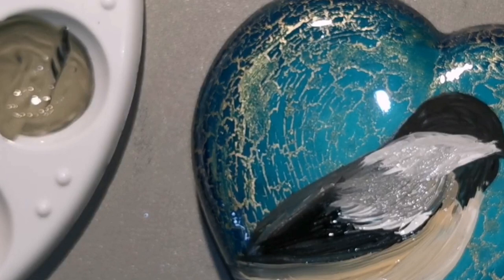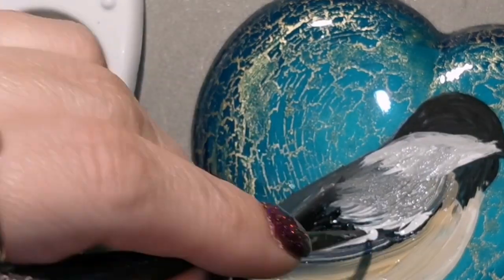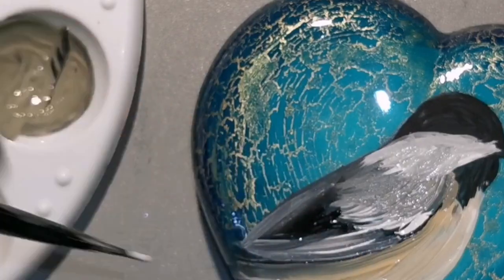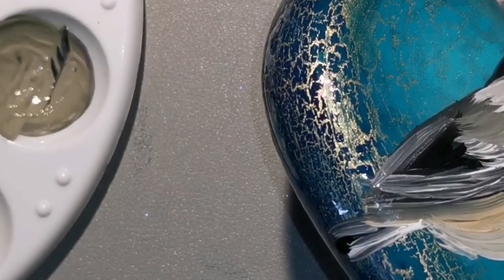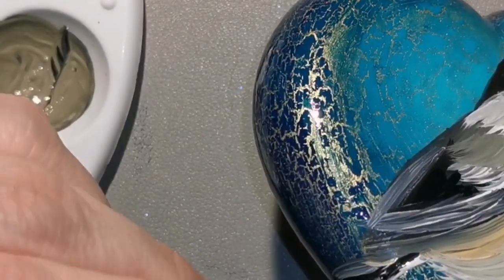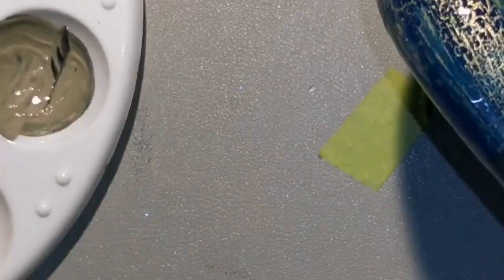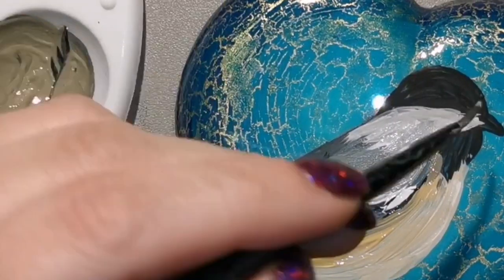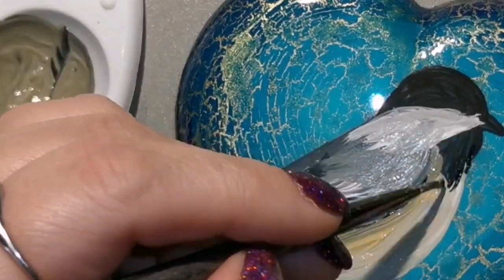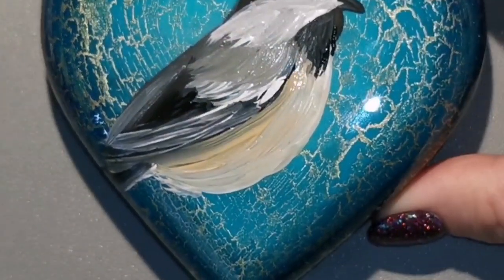I always get requests for chickadees this time of year, so I thought I'd put one in my shop right now. People always want chickadees, cardinals, or blue jays especially this time of year. I thought the crackle background was a new way to display this beautiful bird. I saw lots of chickadees this weekend when we were in the trailer — it was a lot of fun!